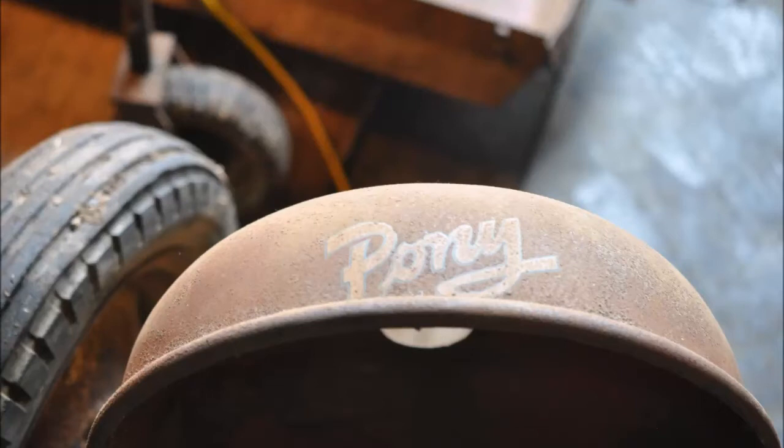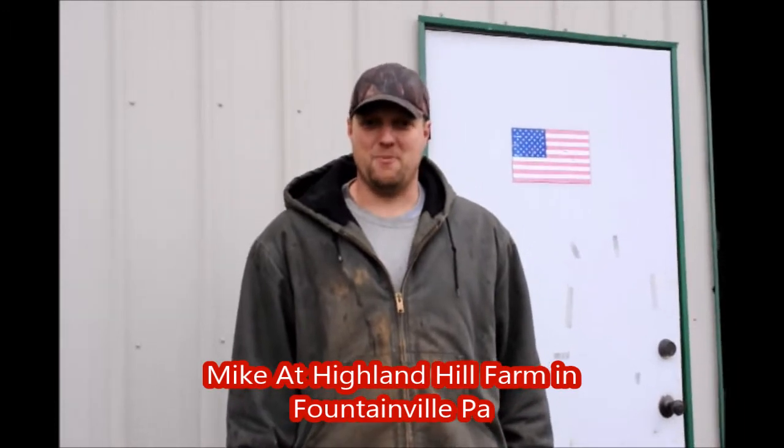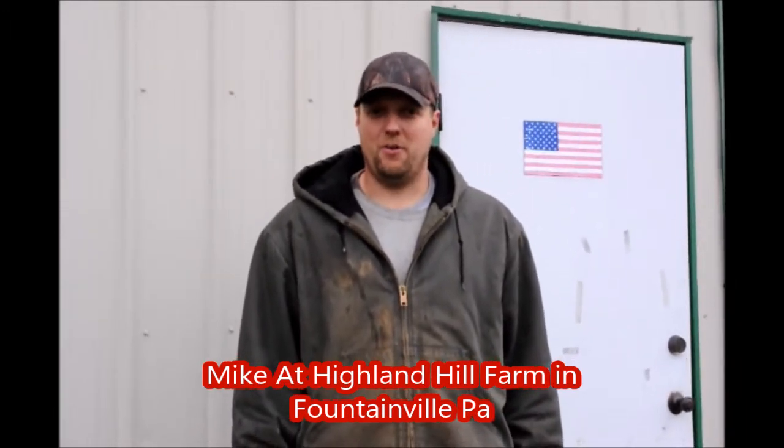My name is Mike and we're at Highland Hill Farm. Today we're going to start a restoration on an old antique 1953 Massey Harris pony tractor. You can go inside and take a look.